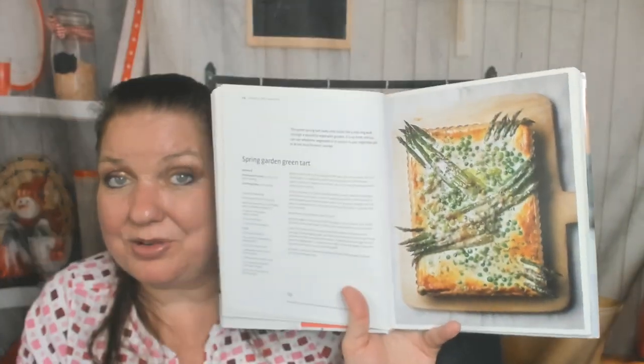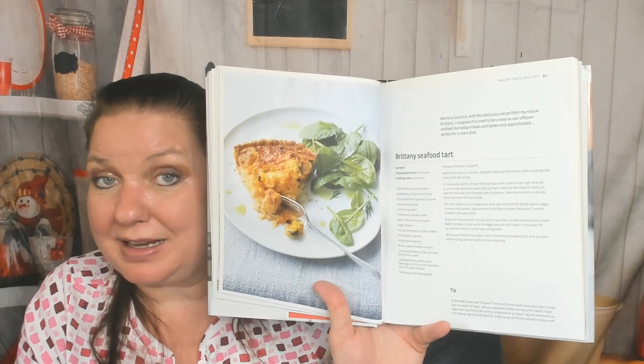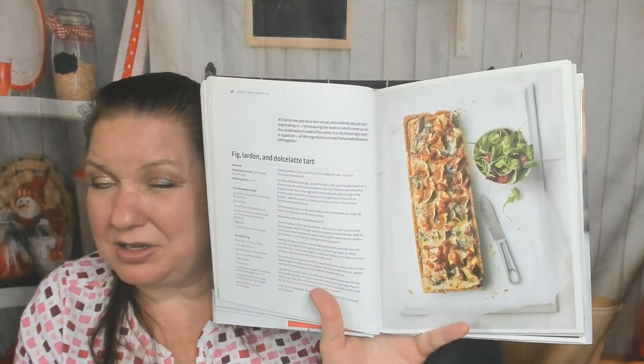Into the savory tarts and pies: there's a spring garden green tart, a Mediterranean tart with tomatoes, a caramelized onion and feta tart, a Moroccan pastilla tart with no pictures — sad face — a Brittany seafood tart, and a beautiful upside-down heirloom tomato tart.